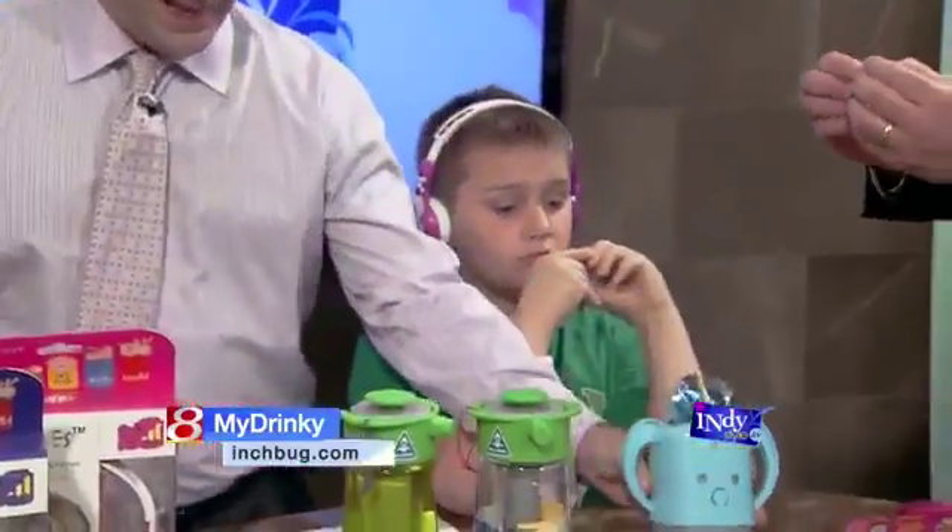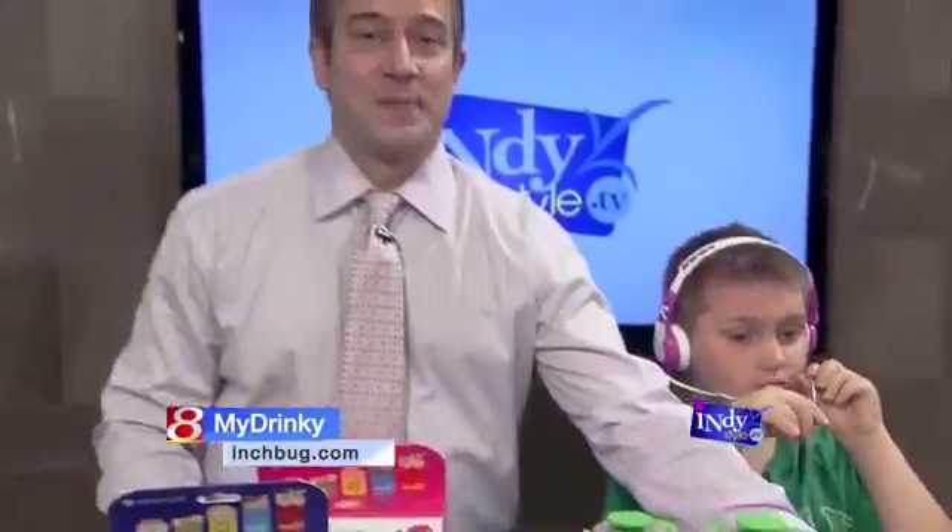This helps you avoid that. The urge to squeeze is always there. Again, $10 by inch bug — no problem.